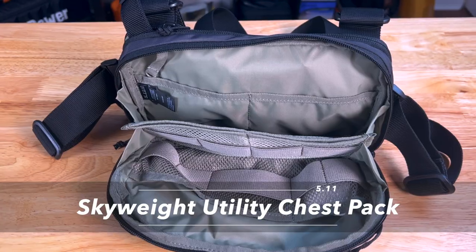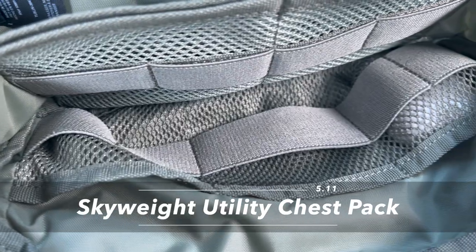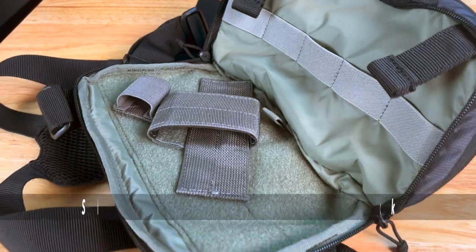This is a Skyweight Utility Chest Pack from 5.11. Let's check it out, see what it's going to hold, and see if it's going to work with a full pack.